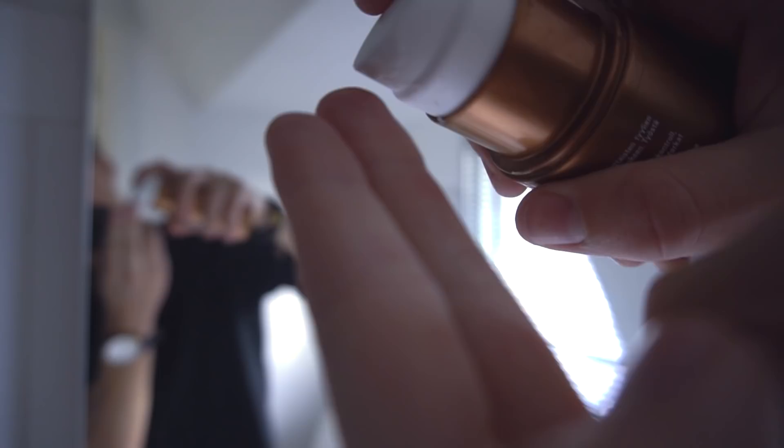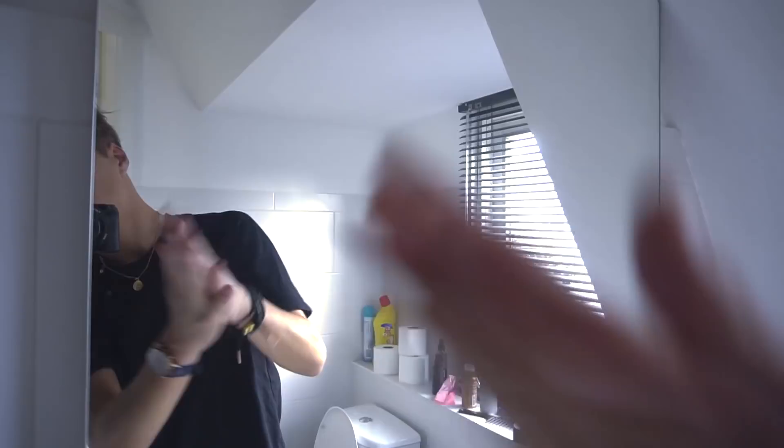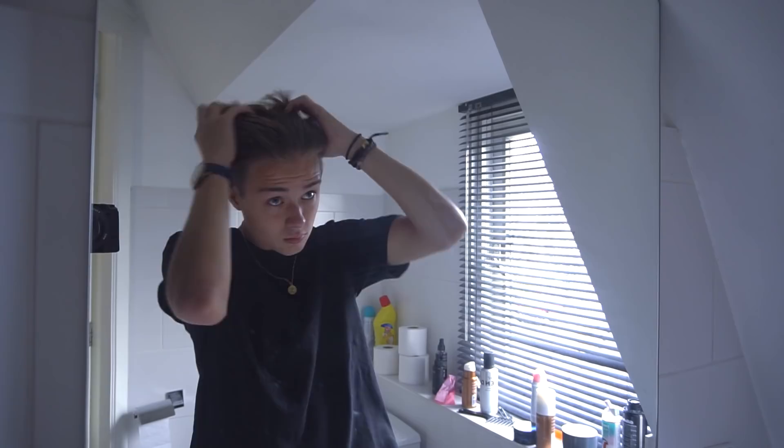When you've blow dried your hair, we're going to apply Rough Man Creative Texture — it's like a wax and it's very good, I love it. All the links to the products I use are in the description, so make sure you check them out. It's not a sponsored video — I wish it was a sponsored video.